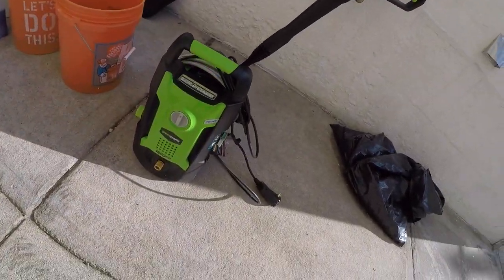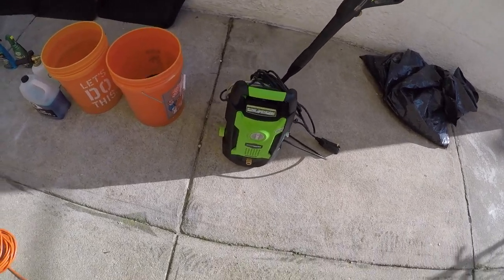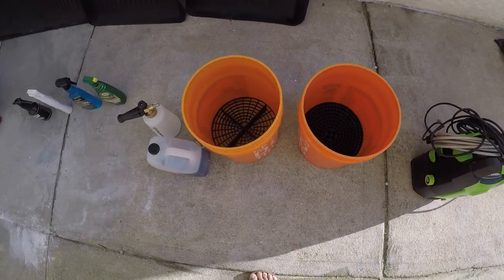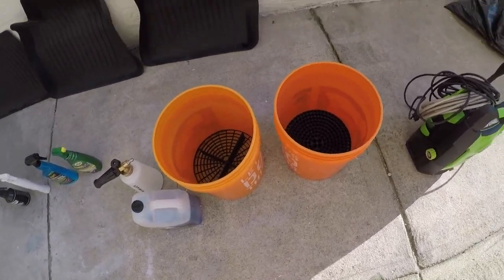Hey everyone, welcome back to my channel. Today we're going to talk about my process of cleaning up my Tesla Model Y and my rinse preparation. Here are basically the tools I use for cleaning.